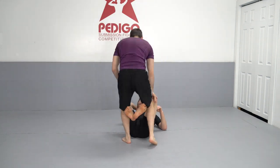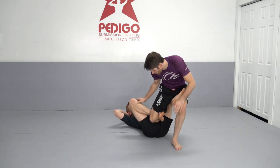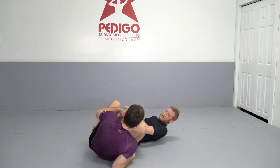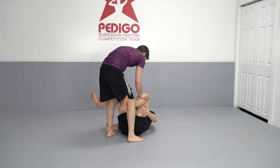I put the De La Hiva in, and from there — even right there was kind of a matrix hook — but the sequence is: De La Hiva, reinforce, offset the base, go into the tripod sweep position, into the matrix, and then into the false reap.